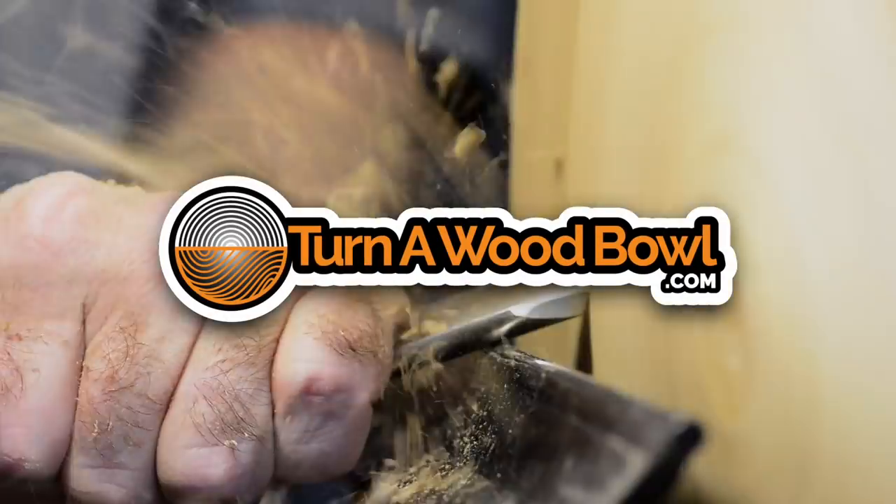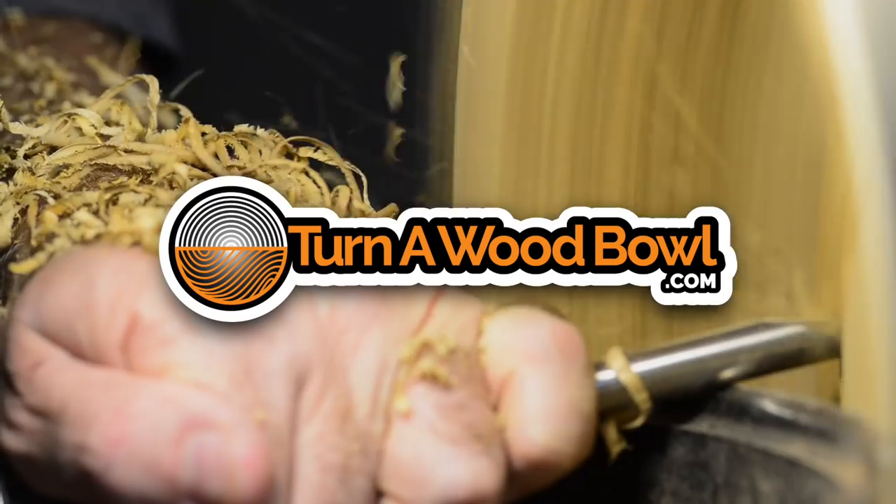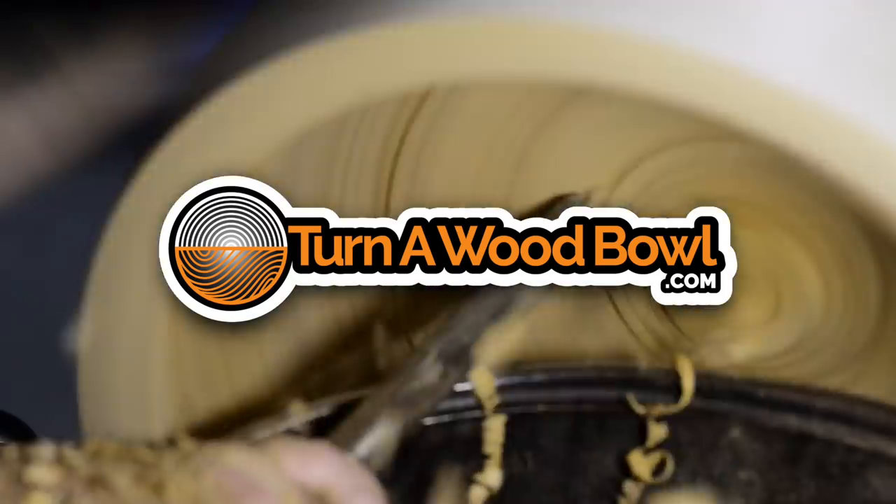We're going to make a free or almost free sanding system. I'm Kent and welcome to Turn a Wood Bowl. Today I'm going to show you how to make an almost free sanding system.